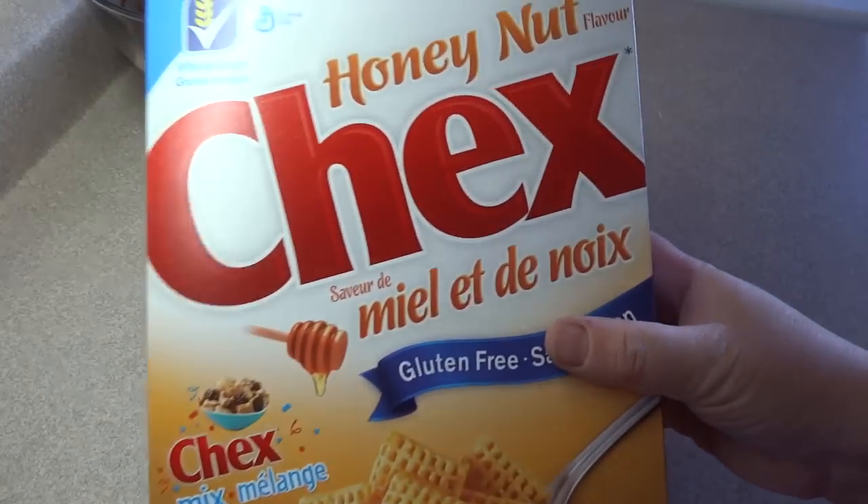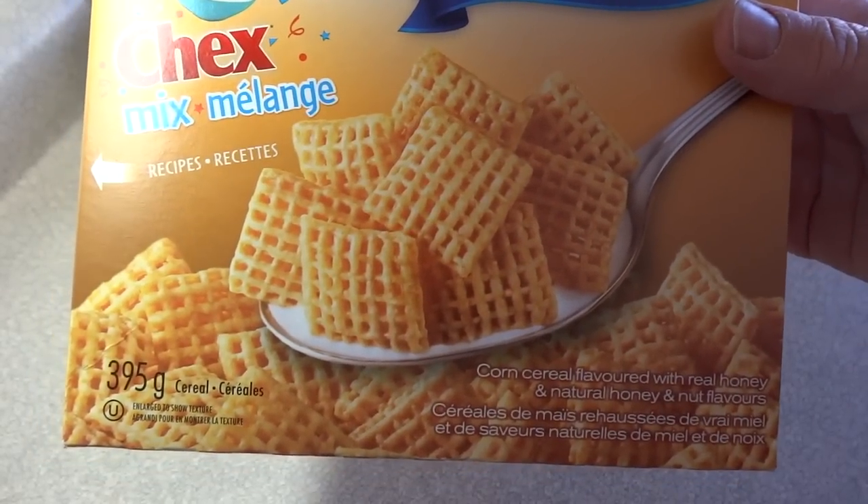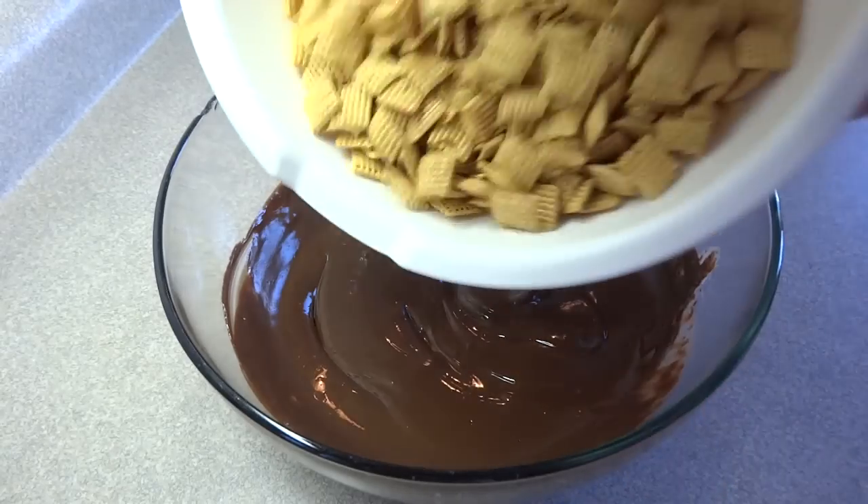Then you're going to add 9 cups of Chex cereal. I'm using Honey Nut, but you can use what you'd like. You can also use Crispix cereal if you have that where you live. 9 cups is basically this entire box.